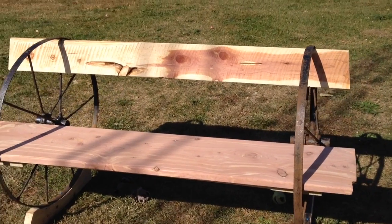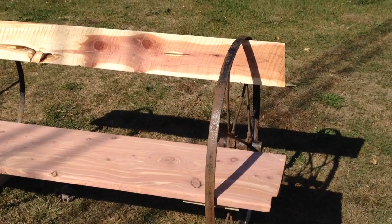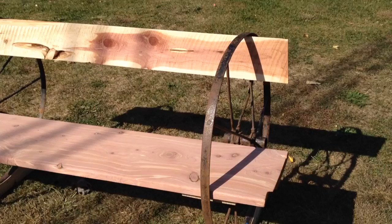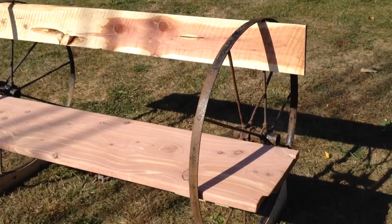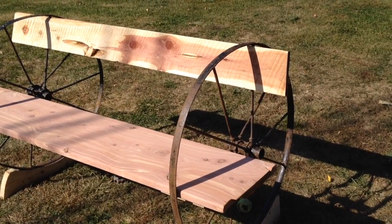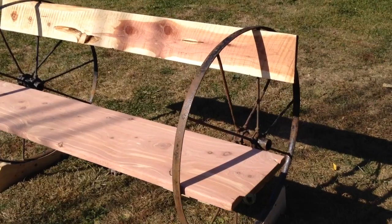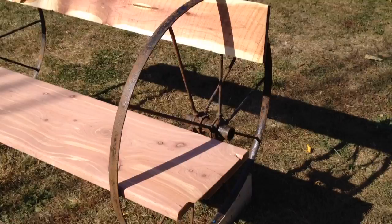Hello everybody, Floppy Hat Photos back here again for our idiot's guide to woodworking. What we have here is a little bench I made out of some cedar for some neighbors of mine who had a cedar tree cut down on their property. I got a few pieces of it and decided to make this one into a bench.